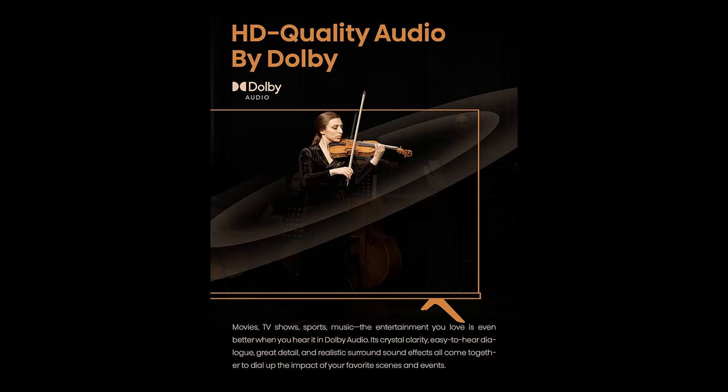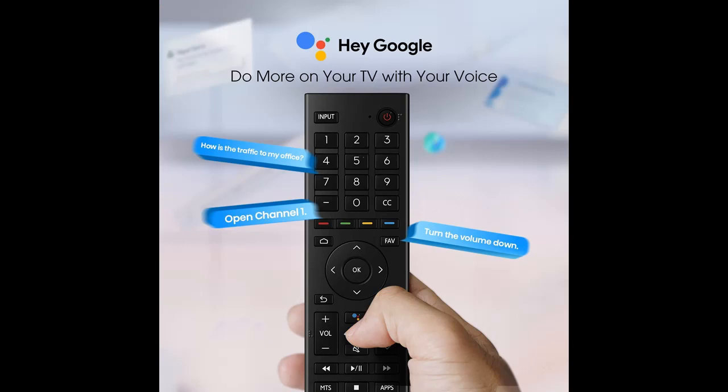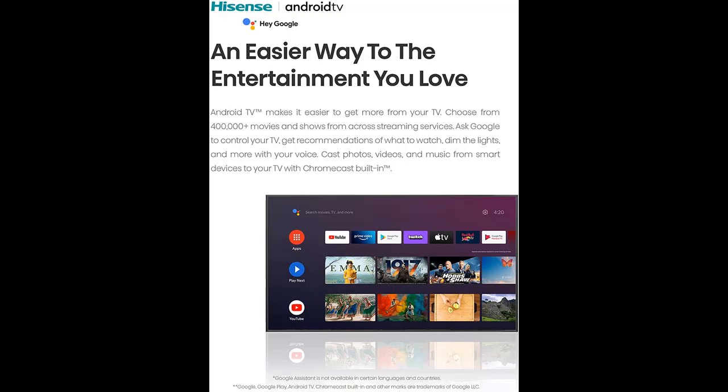The A4H also comes with DTS Virtual X for a more robust audio experience. For the consumer in the market for a smaller-sized television that still packs a punch, look no further than the A4H.